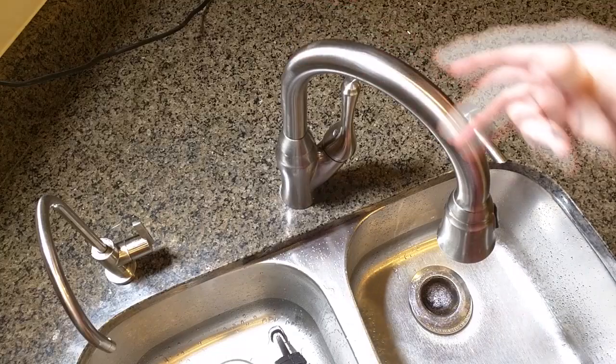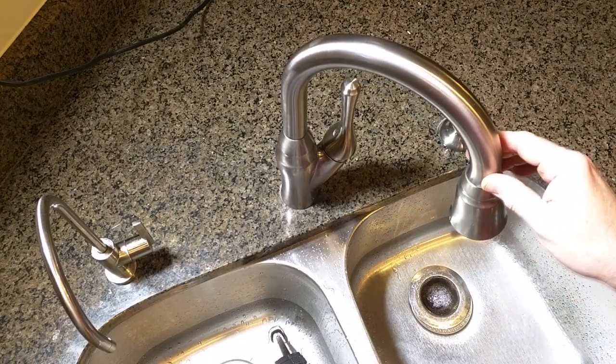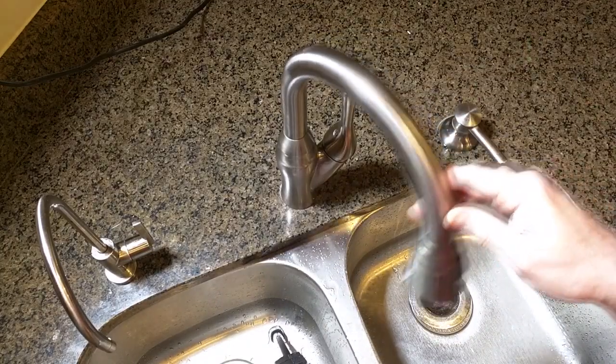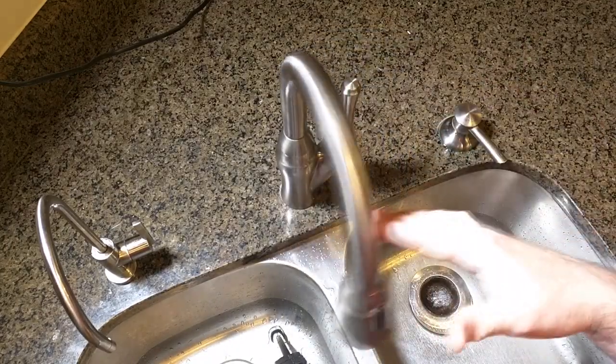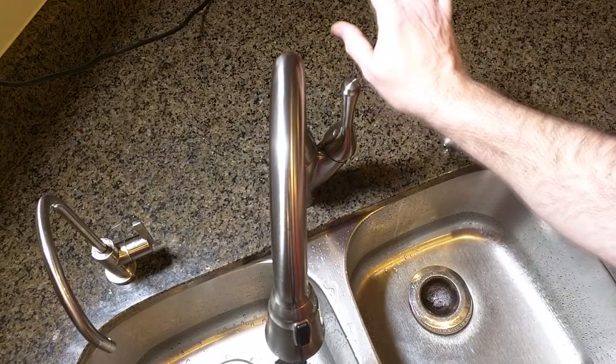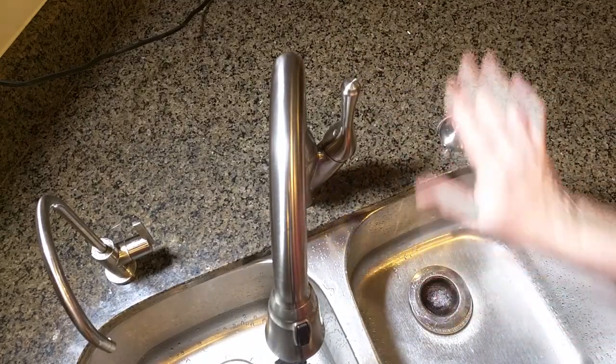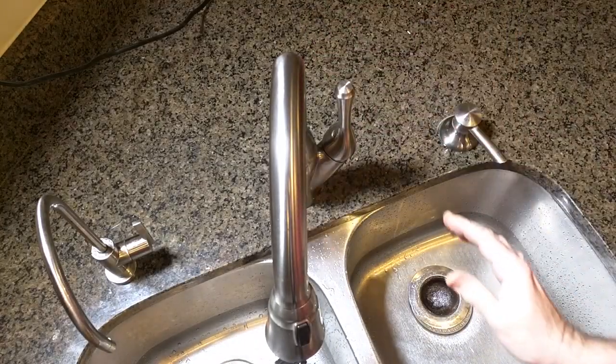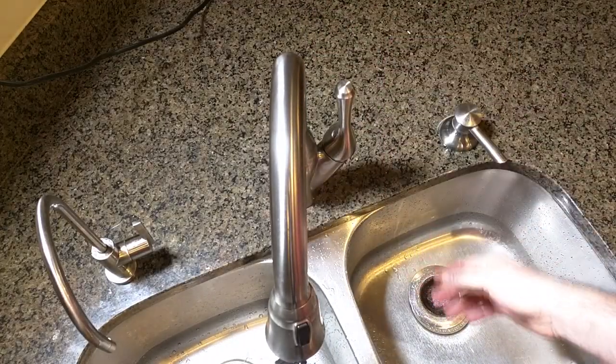The finish has maintained unbelievably well — it still looks like new. I really like this because it's very simple, it moves very easily, and you can use one hand. If you have meat on your hand and don't want to contaminate something, just use the back of your hand to open and close the valve.